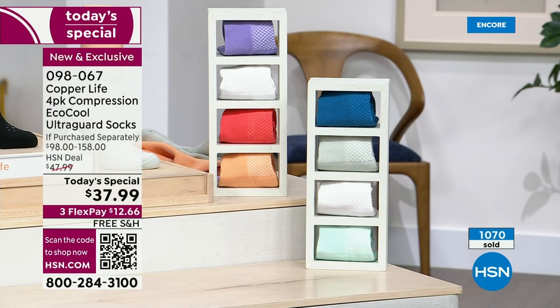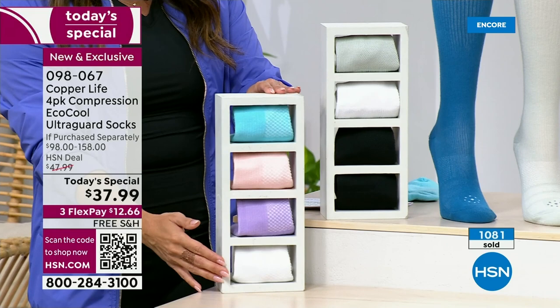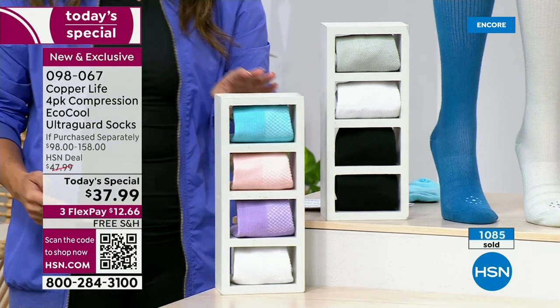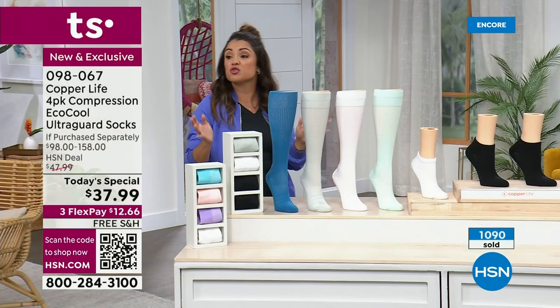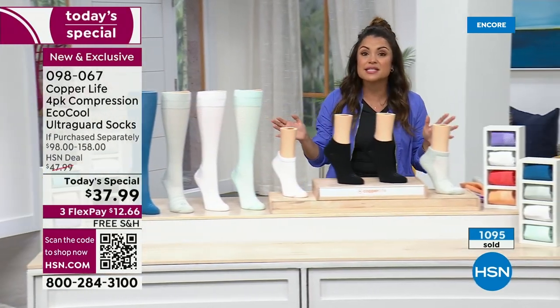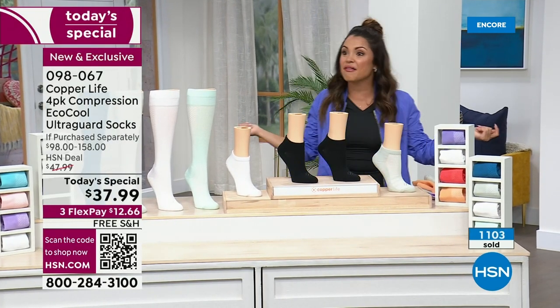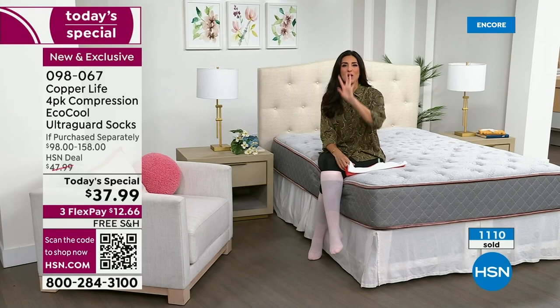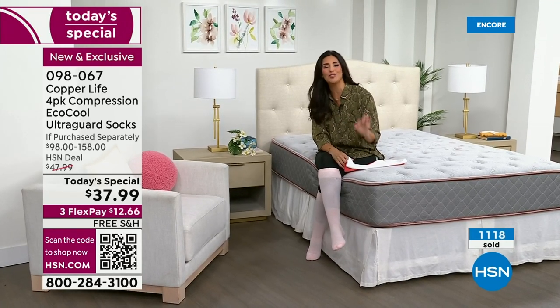The second most popular is Summer Breeze — bright blue, pink, purple, and white. For about $12 and change on flex pay with free shipping, just to even try it. If you've never experienced Copper Life by Tommy Copper, it is such a treat. You will feel like you've got more pep in your step. You end up replacing all the socks in your wardrobe with it because the others simply don't compare.